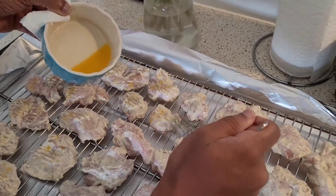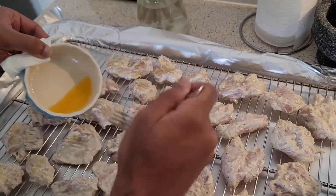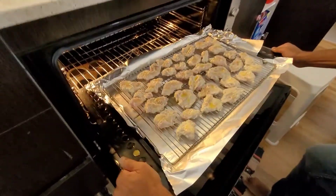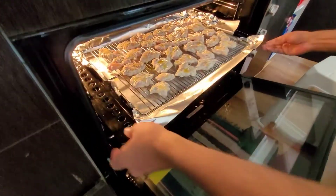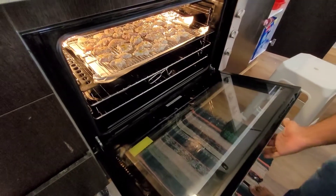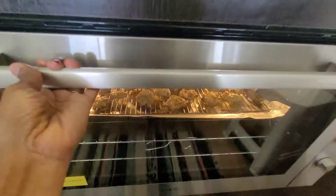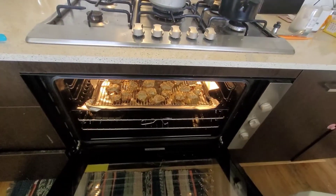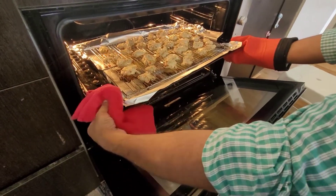Drizzle some butter on the chicken pieces — I couldn't find my pastry brush so I'm using a fork to put some drops of butter on it. It's time to bake the chicken now. The oven is already preheated at 180 degrees Celsius. We'll bake this for around 10 minutes, then flip the pieces and put it back into the oven for another five minutes, and your chicken tikka should be ready.